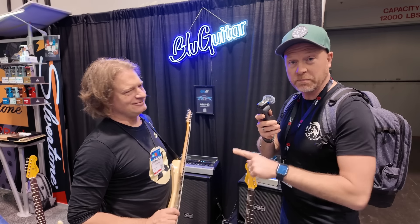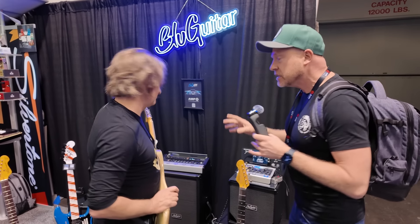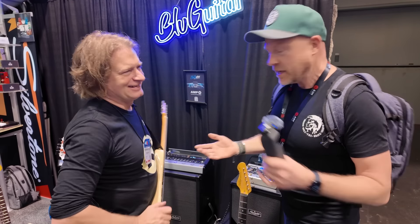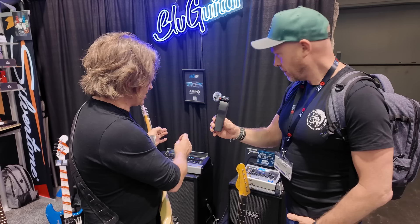I'm Paul from The Studio Rats at the NAMM show, and I've got Thomas Blug here with what everyone's been asking for. We put a survey out about what we should come and see first, and everyone said AmpX — so when is it coming out? That's the question everyone wants answered.